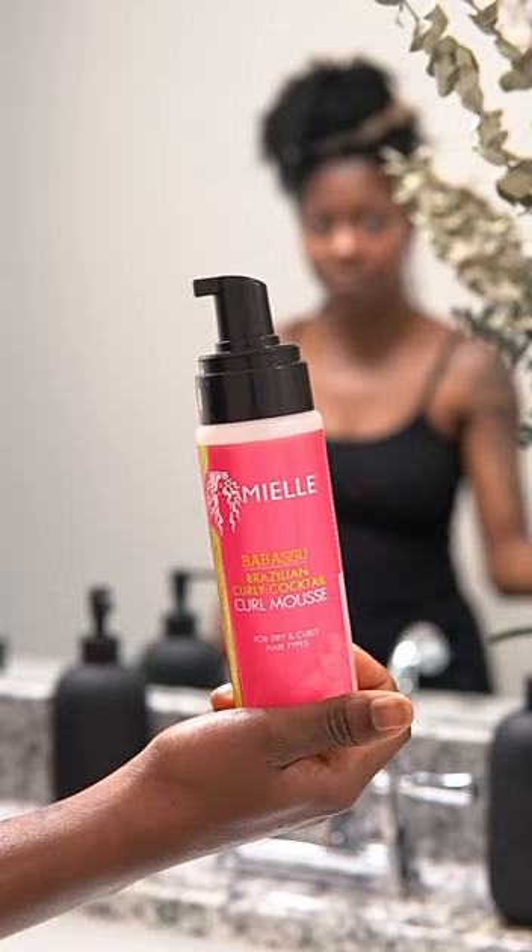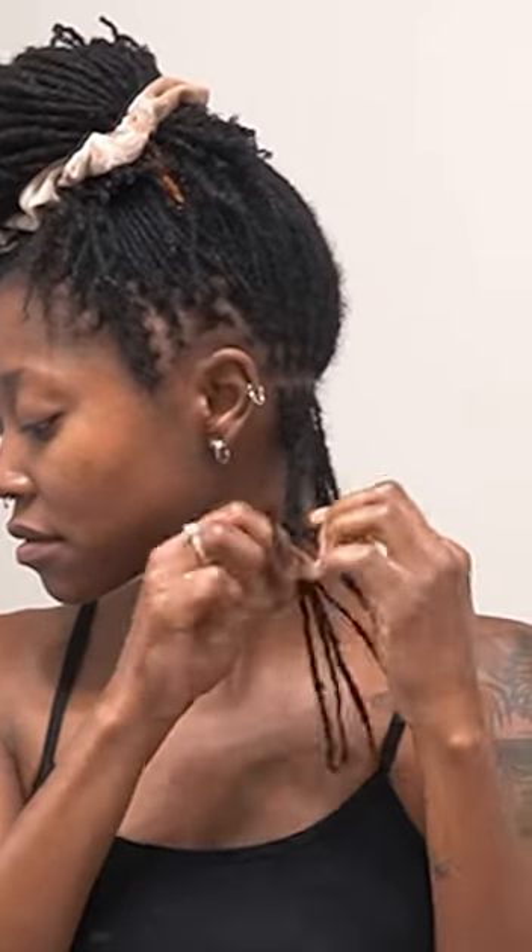We are starting out with a section here in the back. I'm going in with my mousse by Miel — my favorite mousse ever — using like a little dime-size amount on each section. A little goes a long way and I probably use about six to seven, maybe eight max, locks in each section.